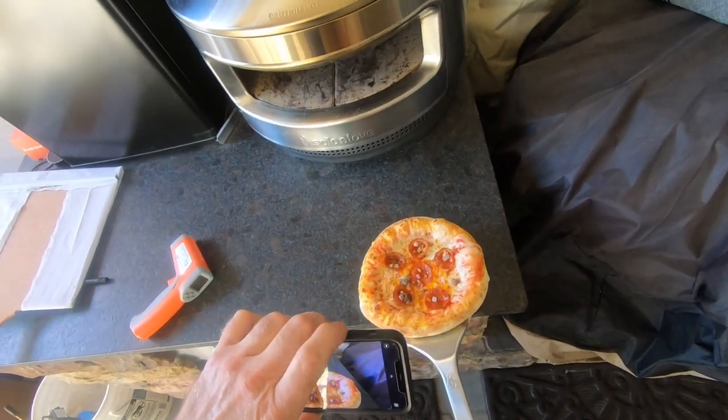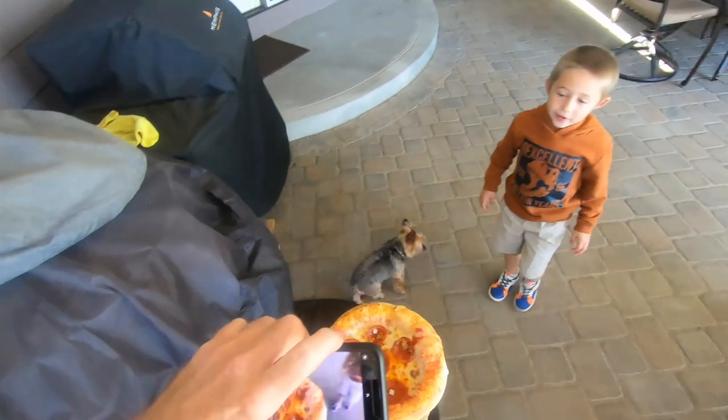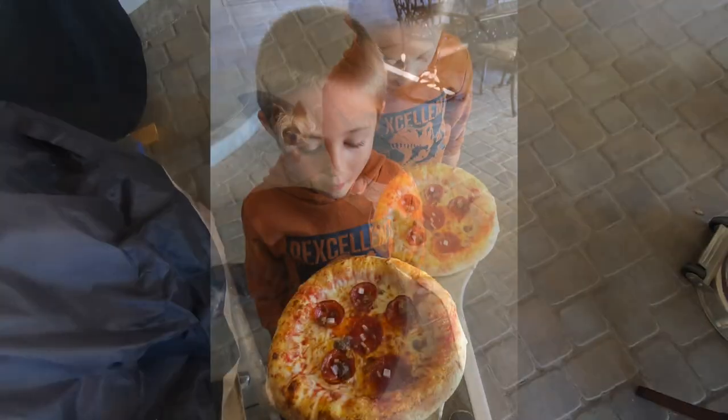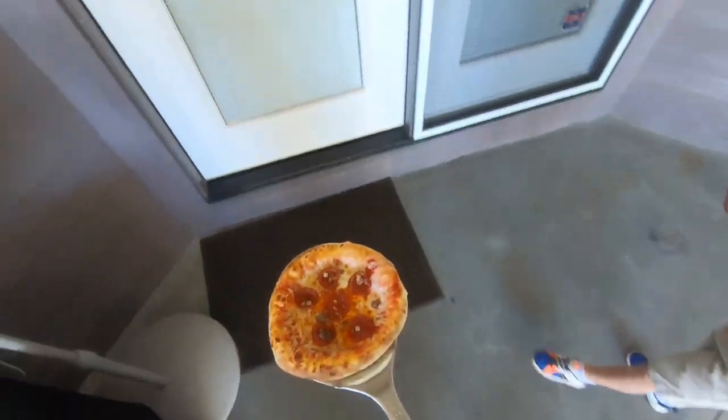I can smell a pizza. You can? Is it ready? Yeah, look. What do you think of that? Great! Yay! Let's go eat it. I'm so hungry. Go get in your seat.